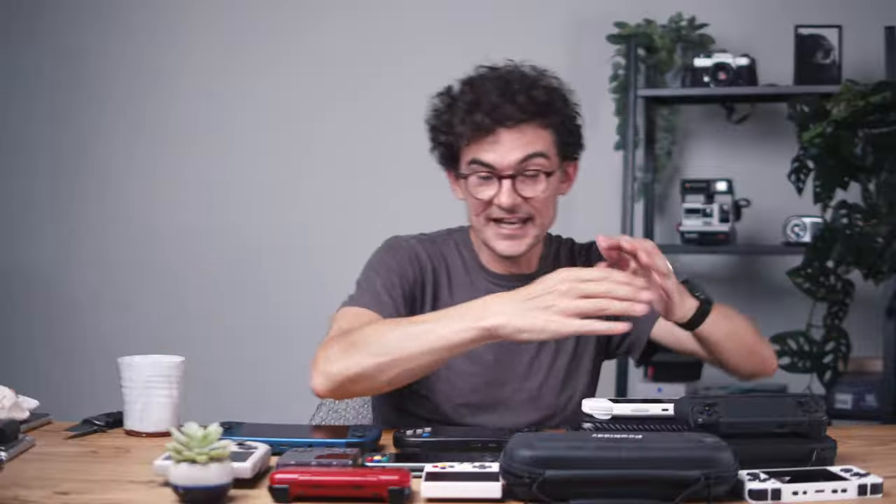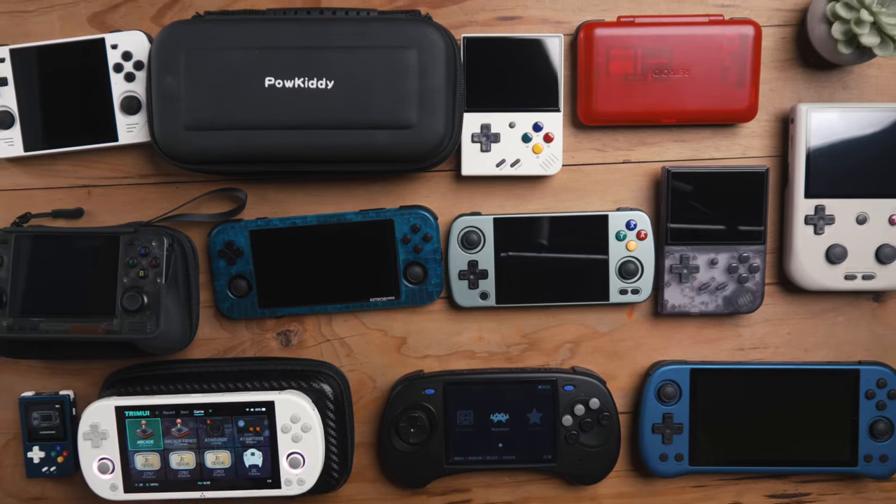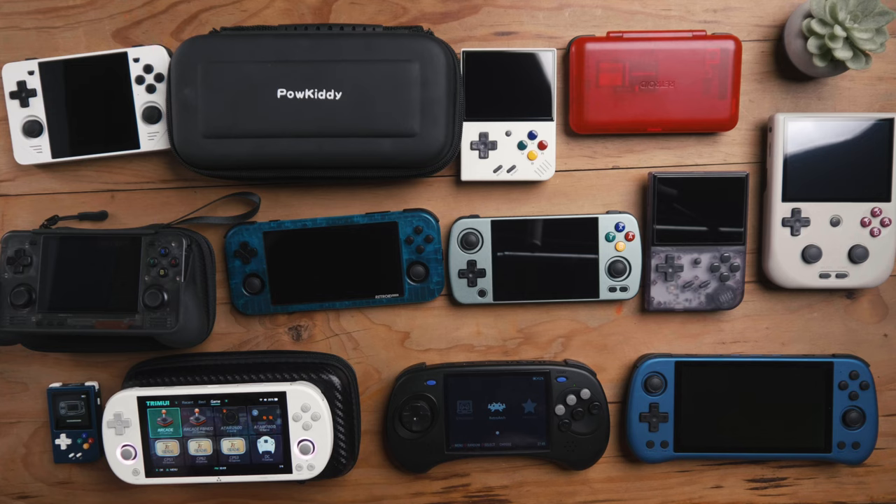I absolutely loved it and as you can see it kind of took over my life. Last year I didn't have enough devices and didn't feel like my opinion was educated enough to give a good year-end video — best devices of the year, whatever. This year I'm going to give you the best device of 2023.